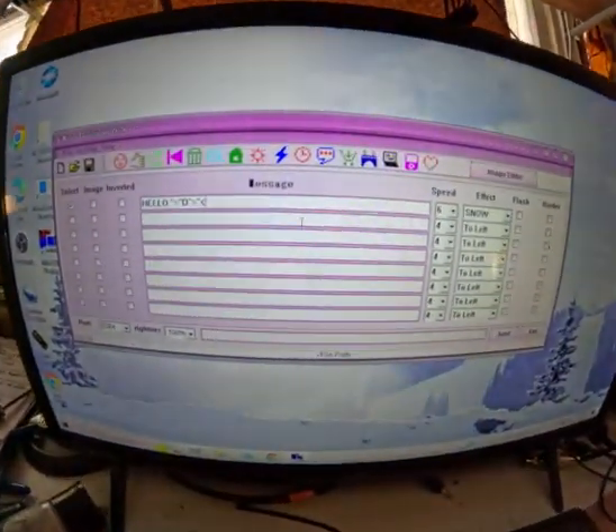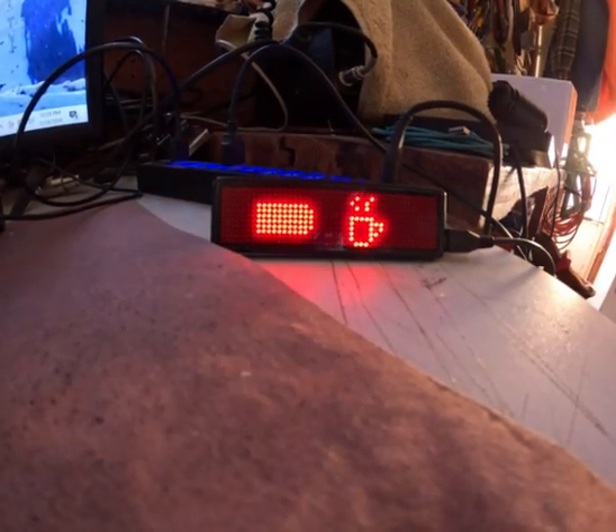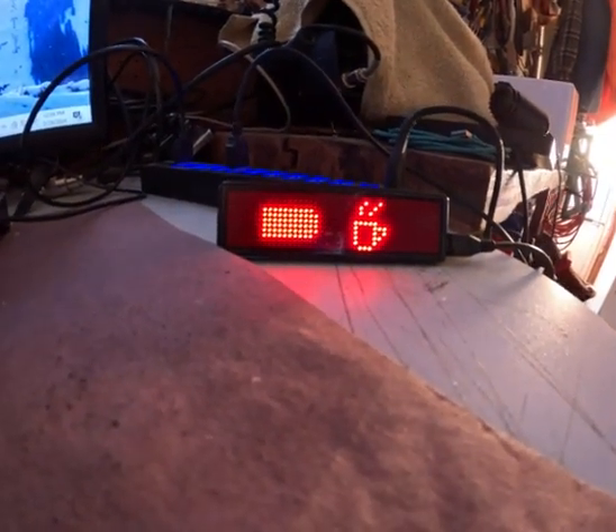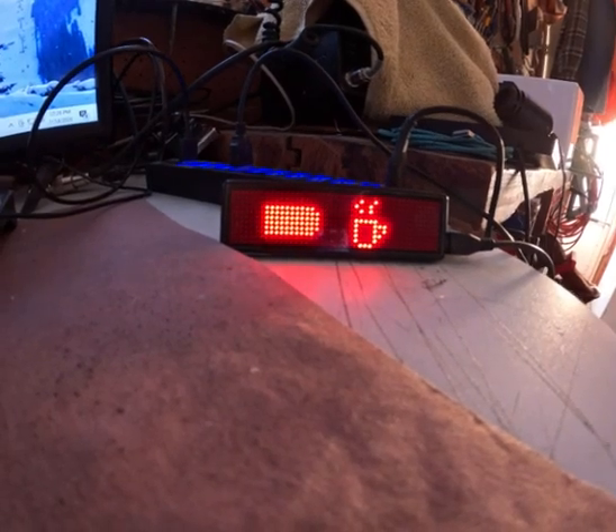Alright guys, that's my overview of this LED badge — pretty cool, right? If you have any questions or comments, leave them down below. Ring that bell, give me a thumbs up, subscribe, and thanks for watching!